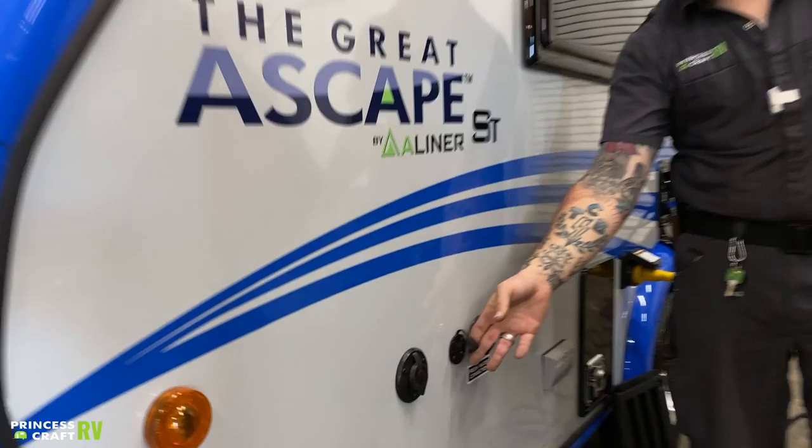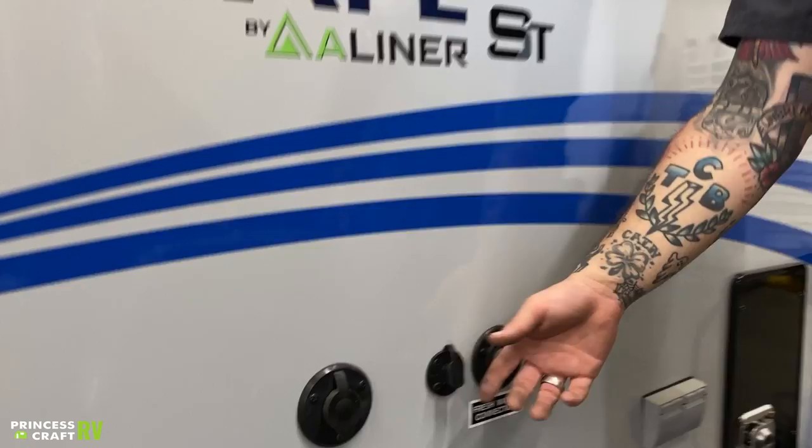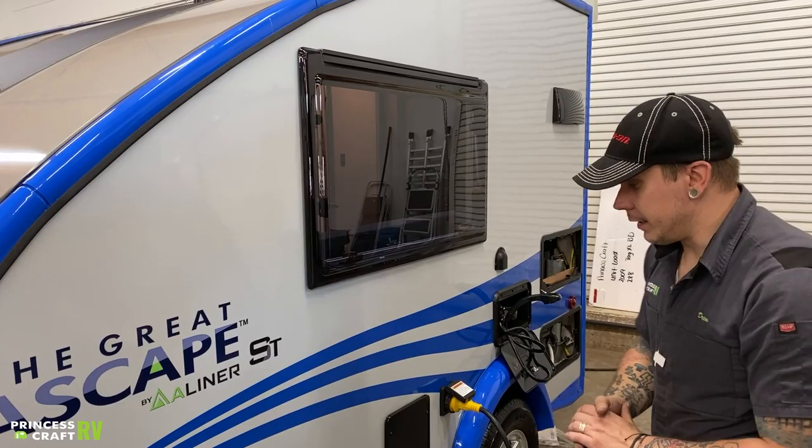Beside that, we have an Anderson-style solar plug. This is a direct connection to your battery bank up front. It's designed to accommodate a portable solar panel, and those portable solar panels are plug and play. You make your connection here. The charge controller is going to be built directly into the panel itself, so it's kind of like a set and forget. Move that out and out to the sun — it's going to take in energy as needed and not when it's not needed.